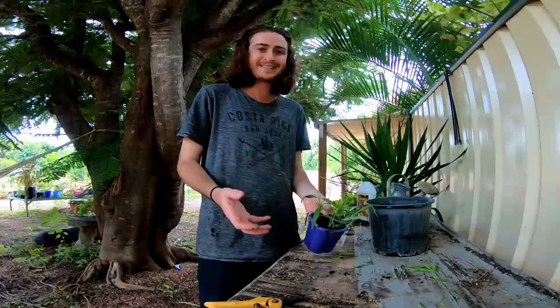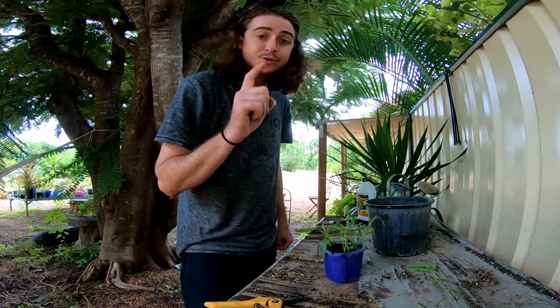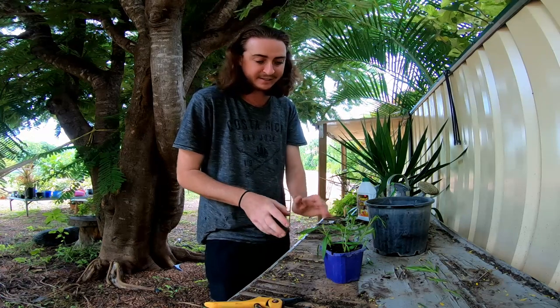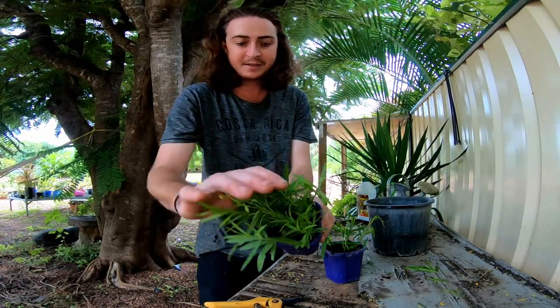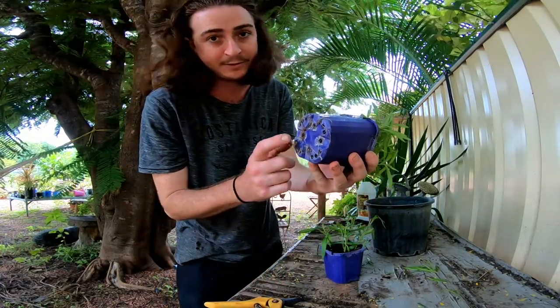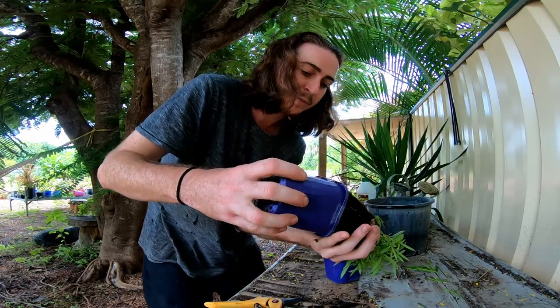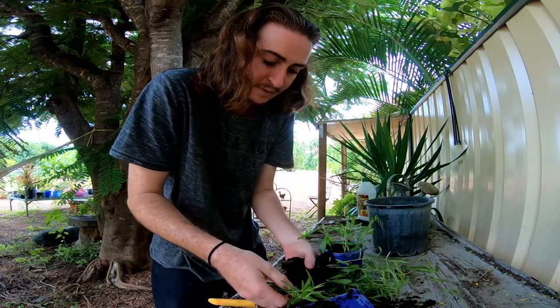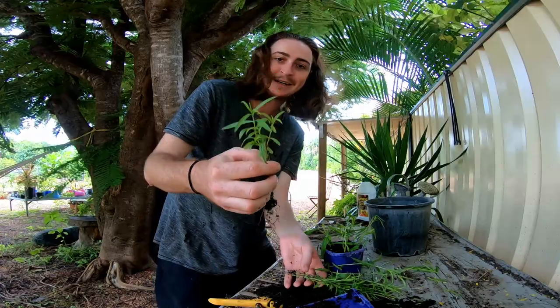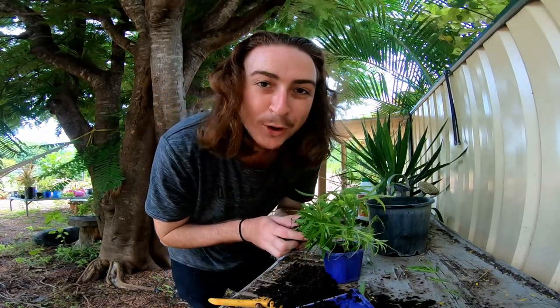Put them somewhere with preferably a bit of humidity — that will help with the strike rate. Now I'll show you the same method I did ten days ago — exact same plant, same technique. Look at that: roots coming out the bottom! That's a good indication they're ready to go. I can pull them out and break these apart — look at that, brand new plants! These can be potted up, given to friends and family, and spread that beautiful licorice scent around. Happy gardening, guys!